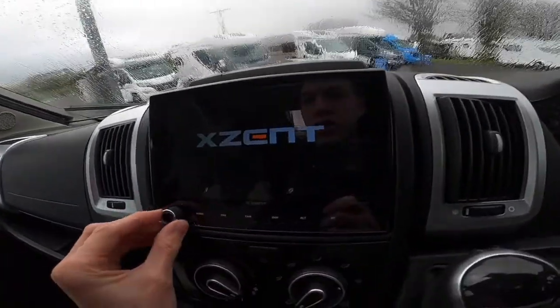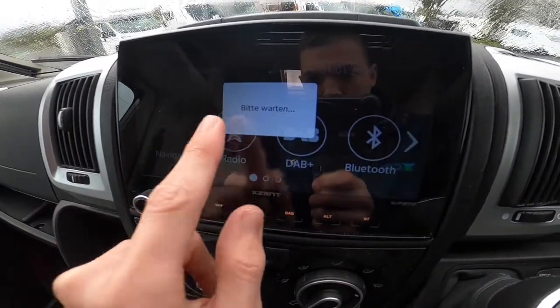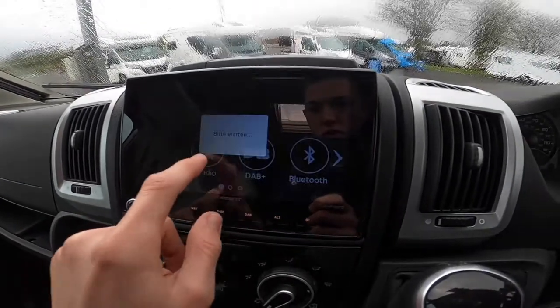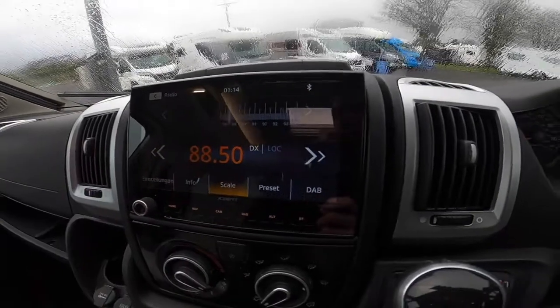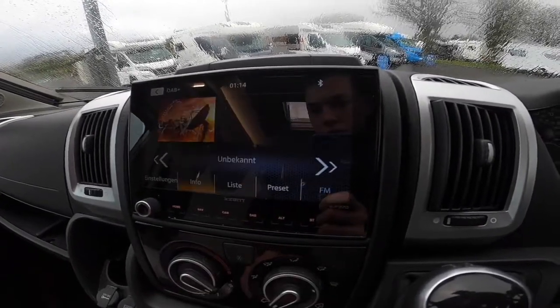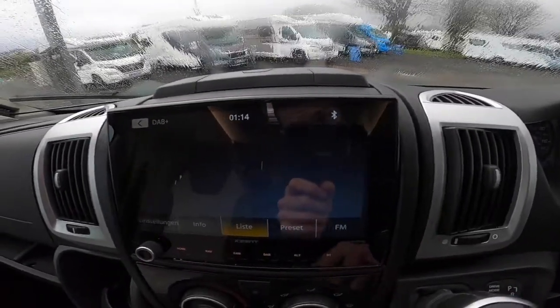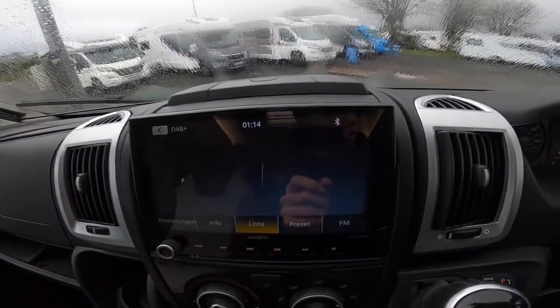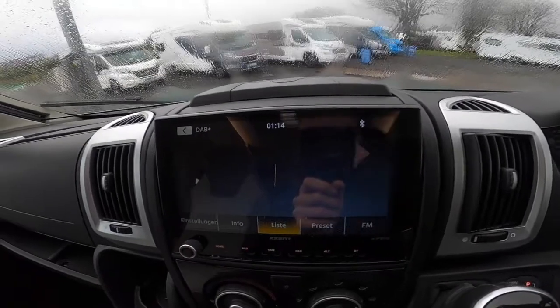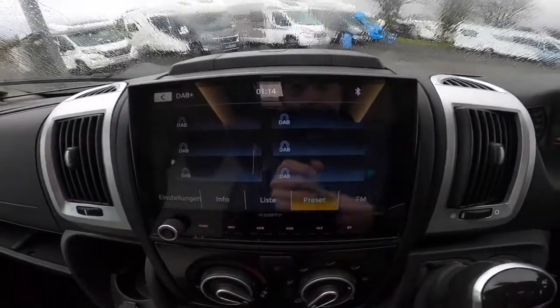Now, getting on to your head unit — so when the map is working, there will be a card in here which is just in the office there, and the GPS will work. You've got radio — FM or you can switch over to DAB and pick up any DAB channels. You can scroll for your DAB, go to the list, and it'll find them. It'll find your national channels, which are your BBC and so on, and it'll find your regional channels. You can press 1 to 6 to save, or you can switch over to FM if you can't receive DAB.